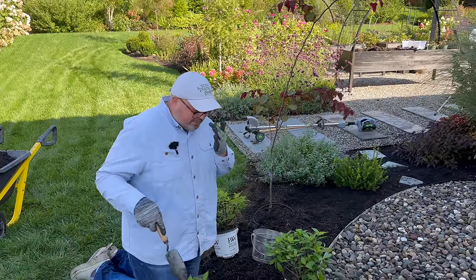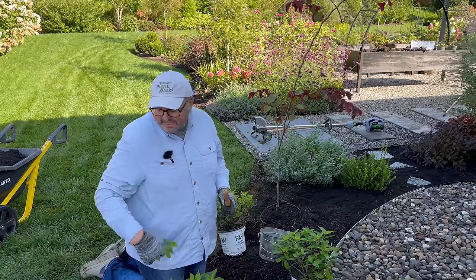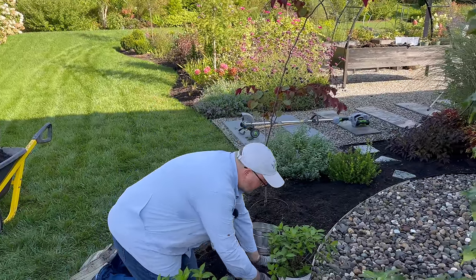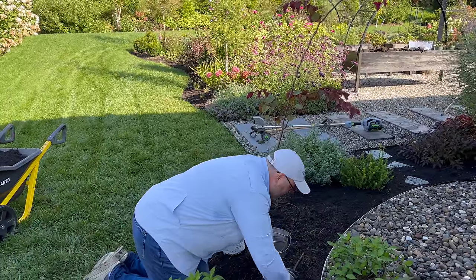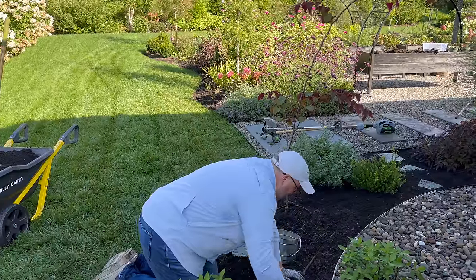These came right from a greenhouse, so they're fertilized within an inch of their life anyway. And they bloom on new wood, so even if they do produce new growth going into the winter, it's going to be cut off. The great thing about planting in a spot that isn't mulched yet is you can be a slob — not having to worry.